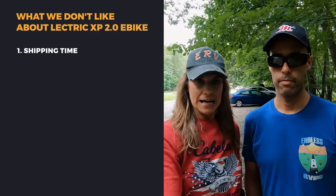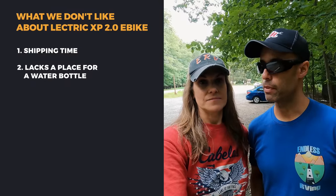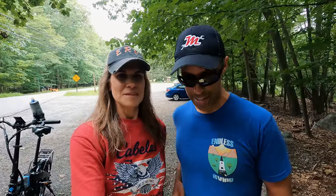Now what we don't like. First, the shipping time is really slow — shipping is free to the lower 48 states, which is great, but Electrik's reviews consistently flag slow shipping. It took us over a month when it was supposed to be about a week. If you need it by a certain date, order way ahead of time. Second, there's no water bottle cage mount — though we found an easy Amazon solution, it should be built in.